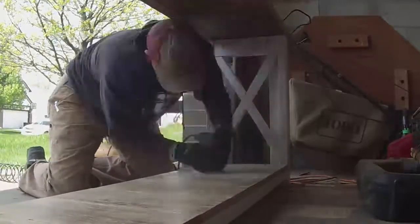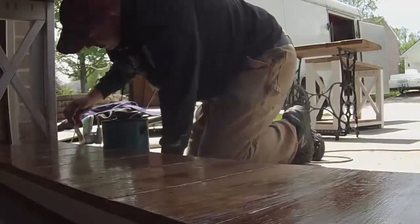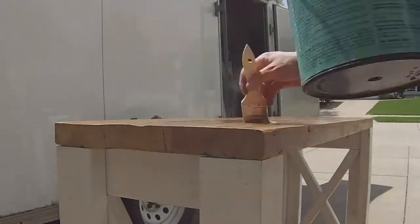Welcome to vlog number six. I started this time period off by refinishing some furniture. After my last craft show, some of my stuff got wet because it was raining and it actually ended up ruining the finish on some of my furniture pieces, so I had to sand that off and refinish it with some polyurethane, which wasn't a huge deal but just kind of time-consuming.